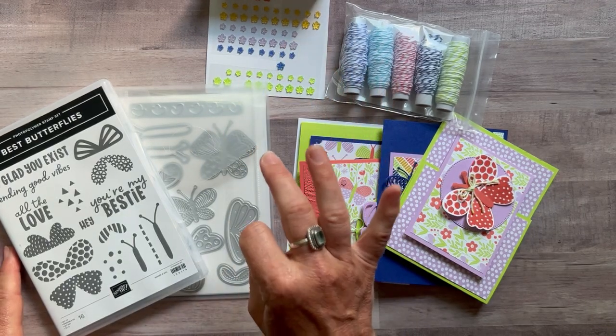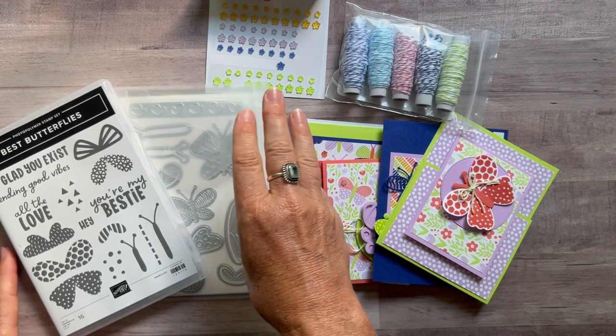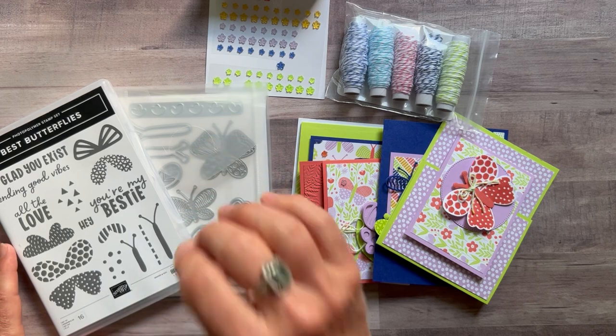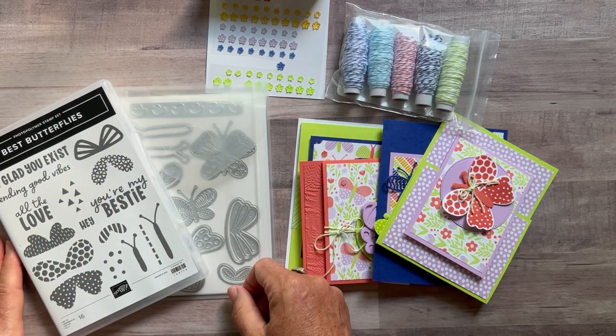If you need it shipped to you, there's an additional priority mail shipping charge of $10. Option number three is the PDF tutorial — if you want to do everything on your own and just want to know how I did it. Option number three PDF tutorial is $15. It's actually free for anyone in my downline — any of my Inkspired Stampers can get the class to go PDF tutorials for free every single month.